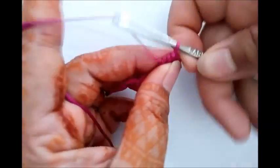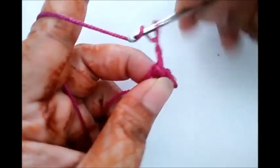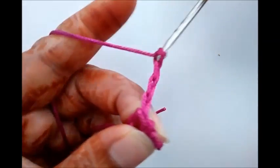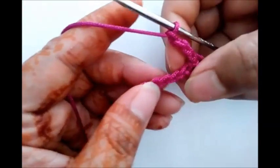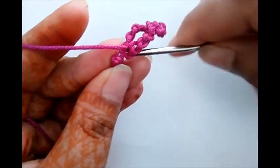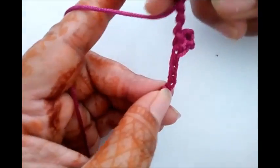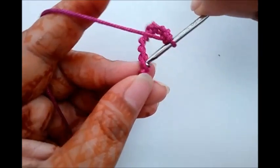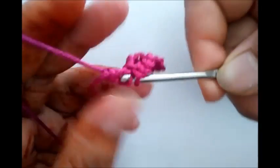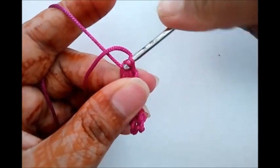Now chain four — one, two, three, and four. Just insert hook into this first chain and again use slip stitch.